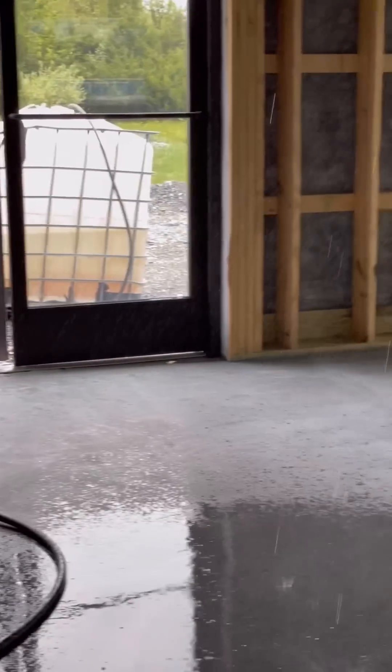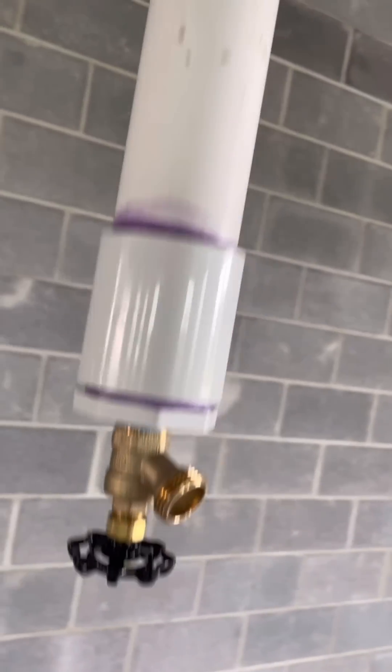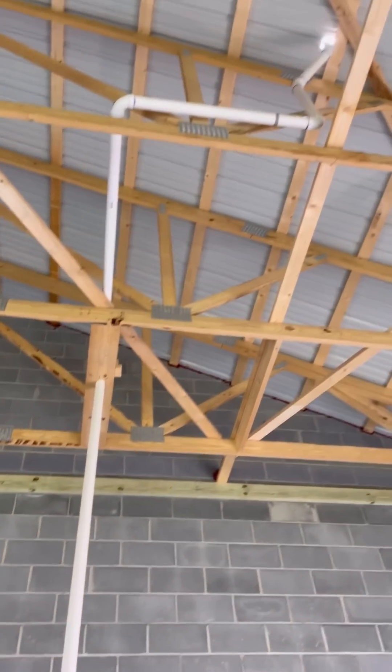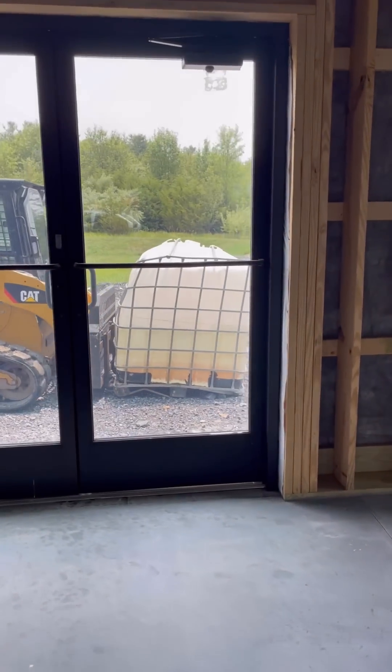Why is water leaking from the roof all over the floor of this new building? I'm getting all my above-ceiling rough-in inspections, and we're required to use water to test PVC waste lines and vents. Years ago we filled these with five pounds of air, but that's not allowed anymore because of the danger of the pipe exploding.